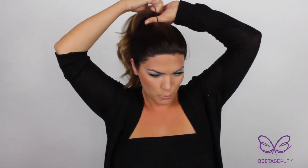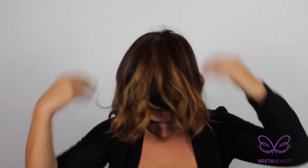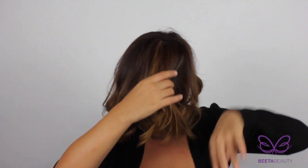Apply some alva oil at the ends of your hair before pulling it up. With a flat paddle brush, smooth your hair out and pull it up in a high ponytail. I'm gonna use an extra large bun maker because I have a lot of hair. Pull your bun maker through and start separating your hair with your fingers.